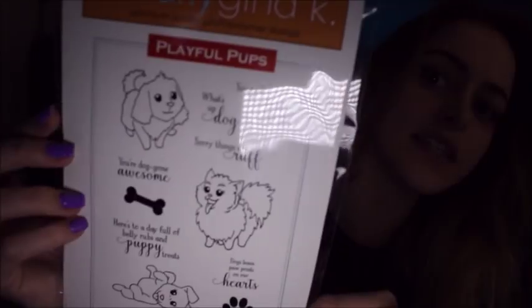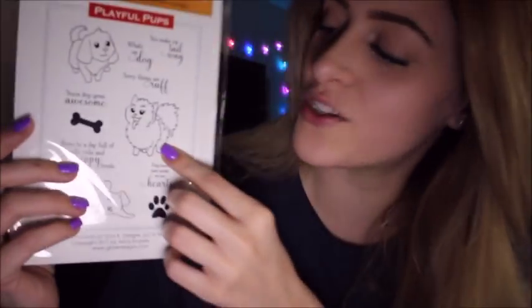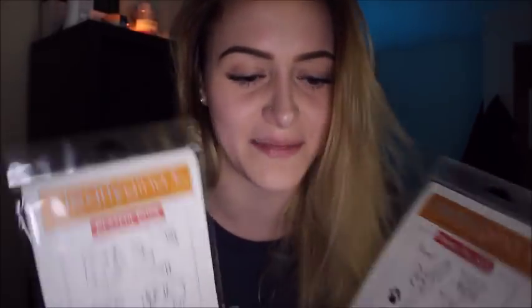The set I'm going to be stamping with today is Playful Puffs. This is a set designed by my older sister, the first most artistic spawn of Gina. I really love this set because she made this one to look like Teddy, our dog. I've just never seen a Pomeranian stamp before and I always really wanted one because Pomeranians are my favorite. It's cool to see our family pets on stamp sets. I think I'm going to use these colors — this is just a pretty blue and this is a pretty green. My mom has so many different color choices, I can't believe it.